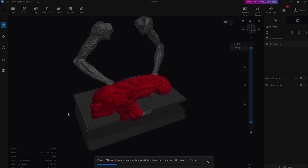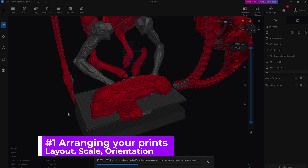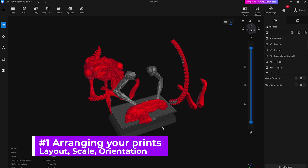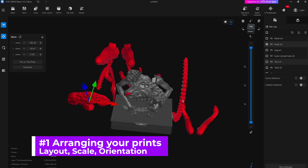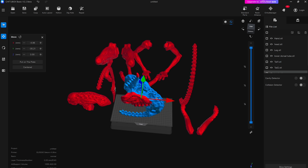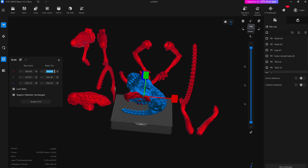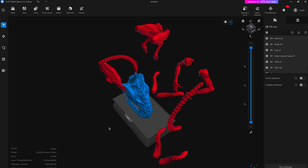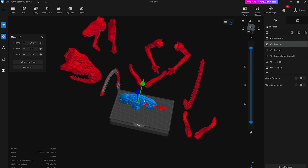The first thing you're going to want to do is open up your slicer. I'm using ChituBox Basic, which is the free version of ChituBox. You can use Lychee Slicer or any other resin 3D printing slicer. You can start bringing in your files and seeing how those fit into the build volume of the 3D printer you're working with. I can see that these parts are too large for even the Elegoo Saturn 4 Ultra, so I'm going to scale these down to about 90%.